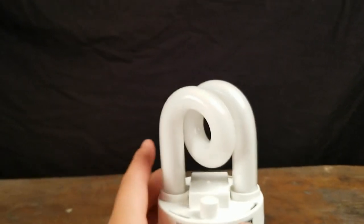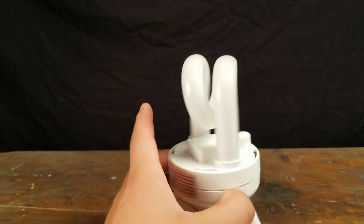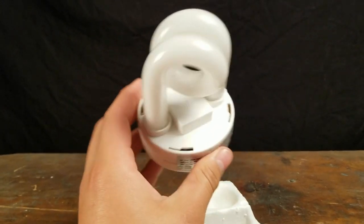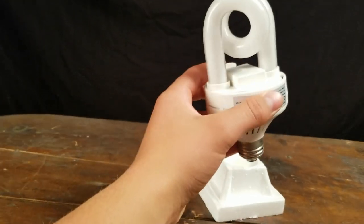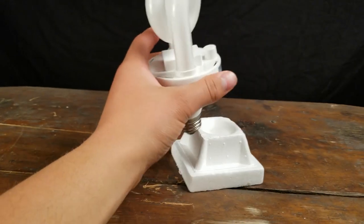They've taken what I think is a T6 tube. It comes up, does a bend, and then goes out here. Just — whoa. But it's a lot smaller, at least in profile, than the circle bulbs, so that's a win. It's quite heavy. And our sticker just tells us general information. So let's light her up.